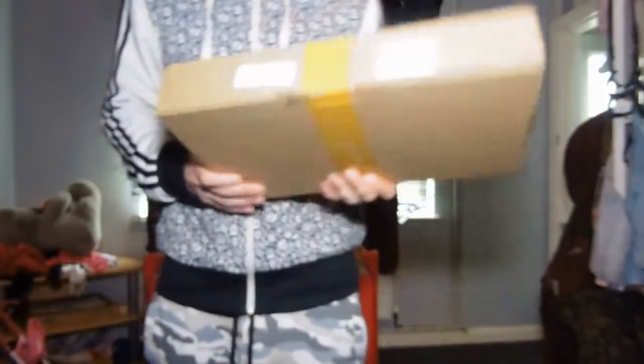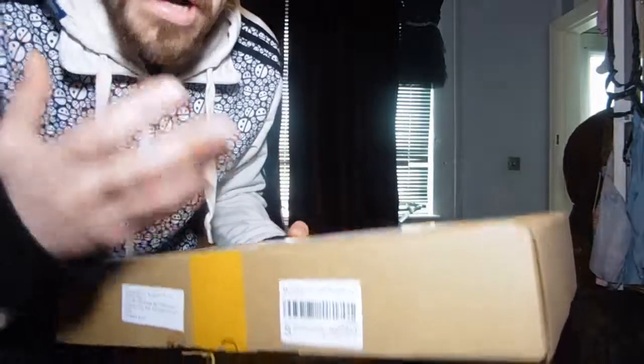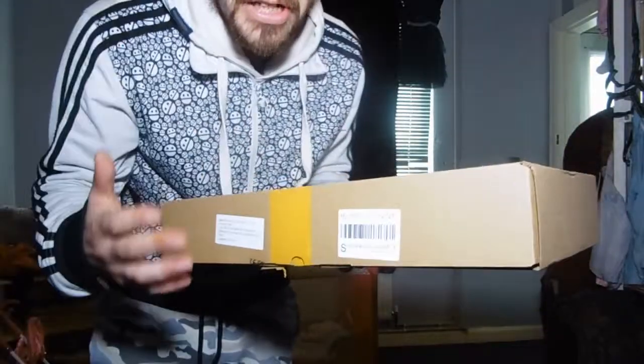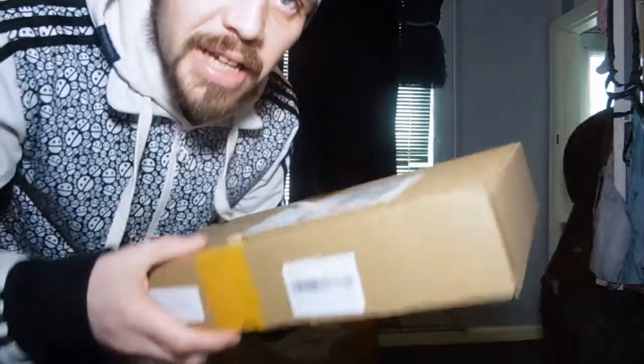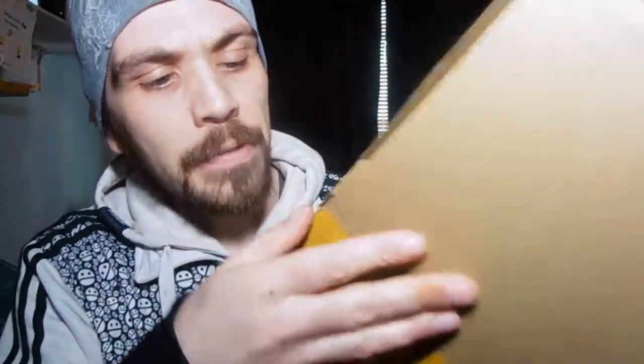Hi guys, today we have a box I just got in the post, we're gonna unbox it together and see what's in it. I know what it is because I've ordered it, but I thought I'd do one with you guys at home to show you what it is. Let's open the box and see what's in it.